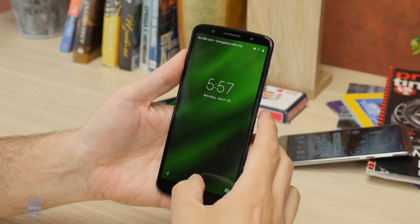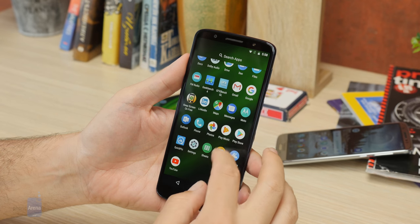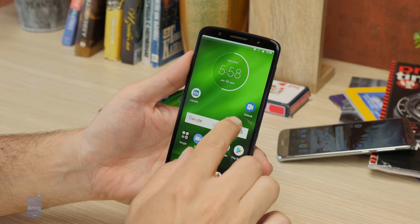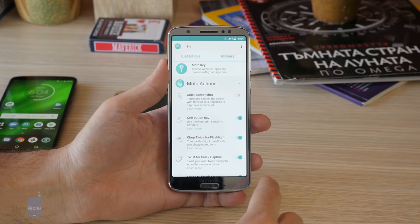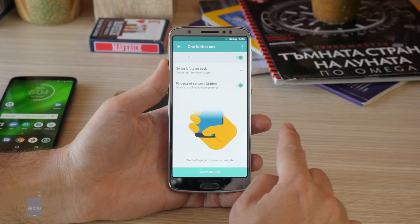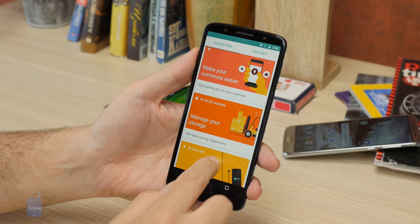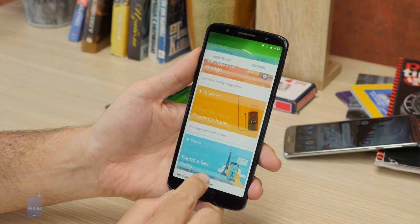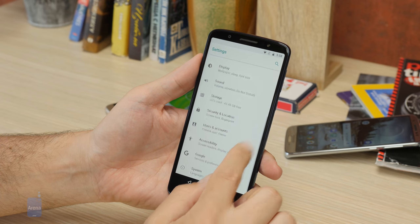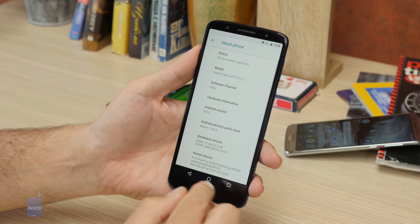All three phones run on Android Oreo with no coat of Motorola paint on top, but useful navigation gestures and a handy lock screen widget instead. Swipe up for an app drawer, swipe down to bring over the notification shade — simple as it gets. Alternatively, the Moto gestures can turn the front-mounted fingerprint scanners into touchpads — swipe left on them to go back, or right for the recent apps menu. The interface is pretty barebones, but this is what stock Android does to phones: trading complexity for faster updates.